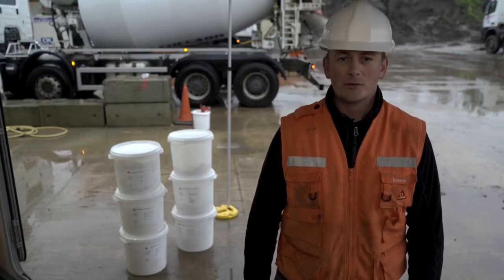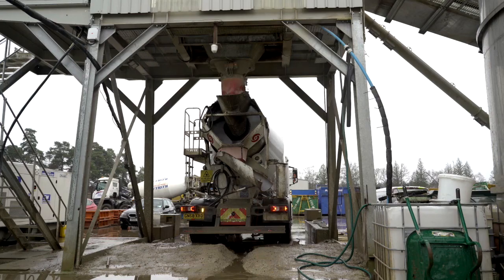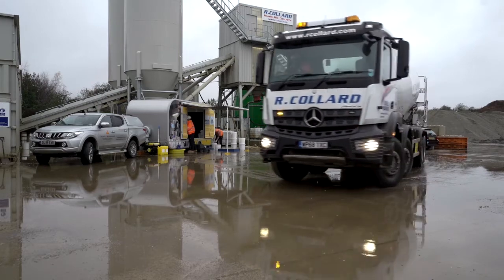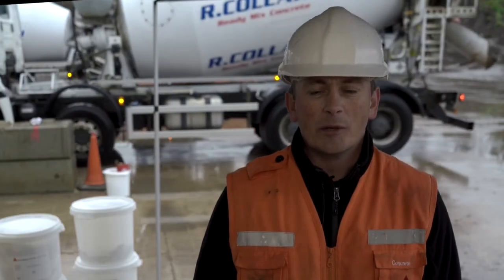The Seeker Stabilizer range of products can be used to simplify the process of concrete production. These products are easy to store and have a long shelf life. With the use of Seeker Stabilizer products, you can turn a simple concrete into a special application concrete, providing the benefits of both plastic and hardened performance for the concrete.